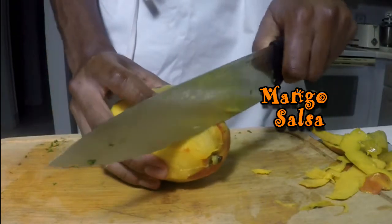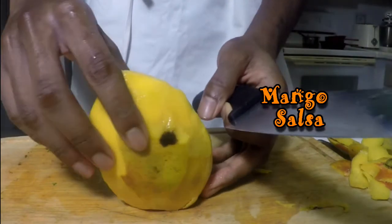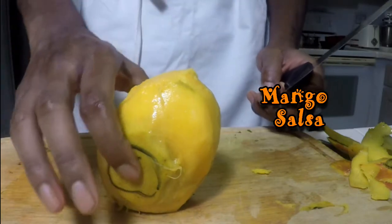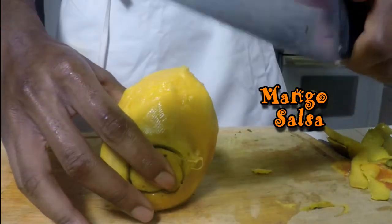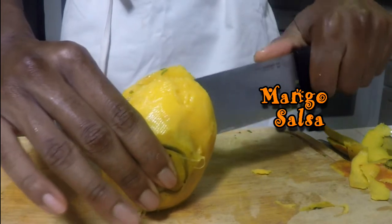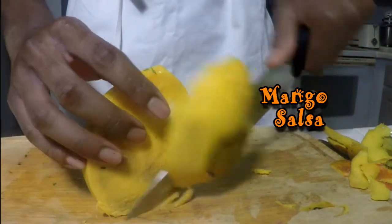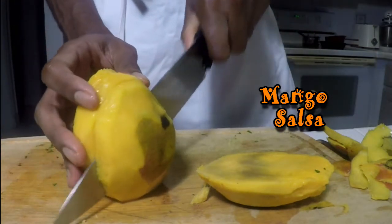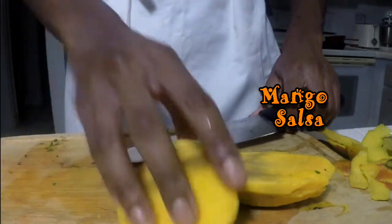All right, next step: cut off the top stem so it can stand by itself. Now, place your thumb and pointer finger on the cheek side and use your chef's knife to slice each cheek off the side of where the seed is. The peels are there so you can hold onto the mango very firmly.